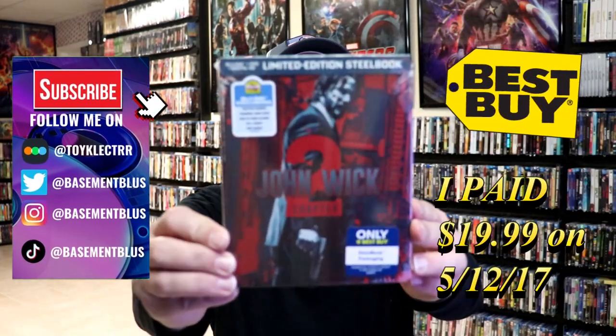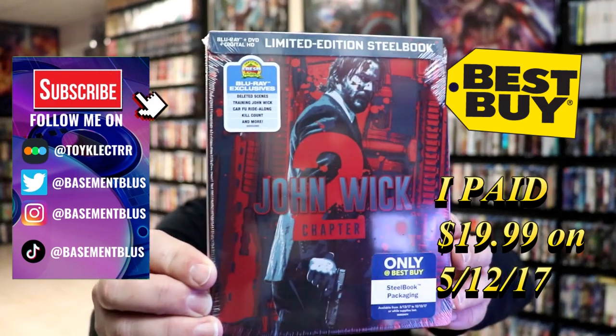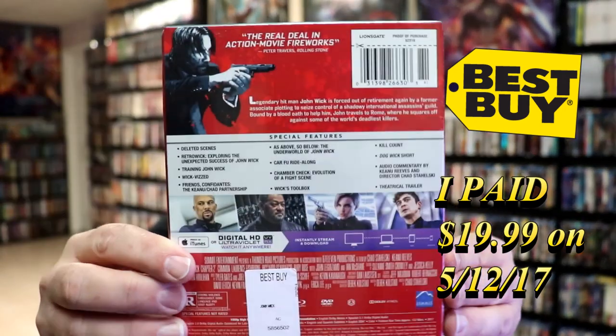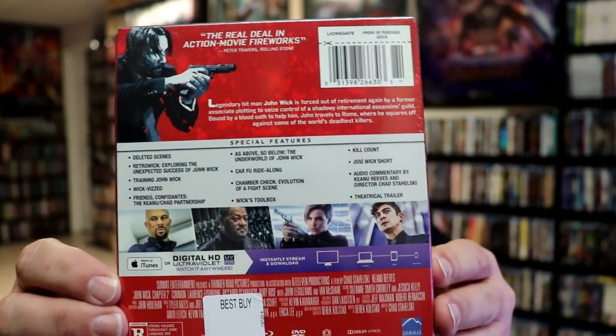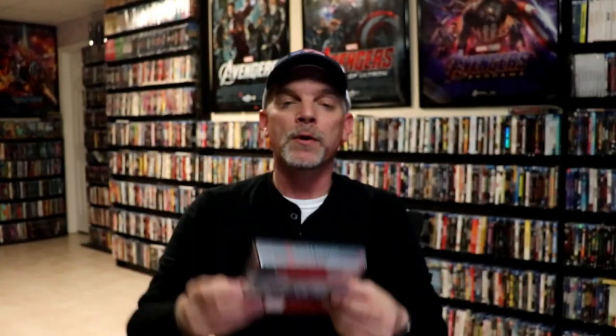So today I wanted to take time to do an unwrapping of the John Wick Best Buy Exclusive Steelbook. Here's the front and here's the back. If you'd like to read up on it and check out these special features, you can go ahead and pause and do so. I'm going to go ahead and remove this from the wrapper and we can take a closer look at this steelbook.